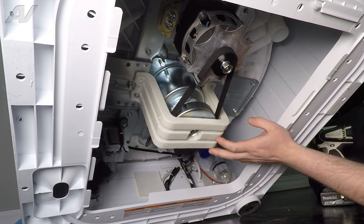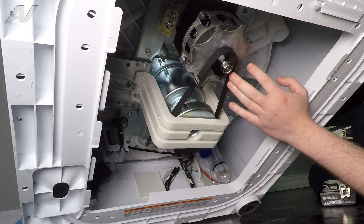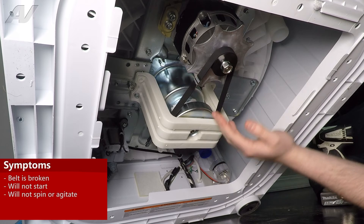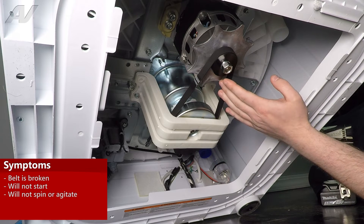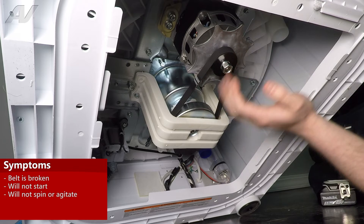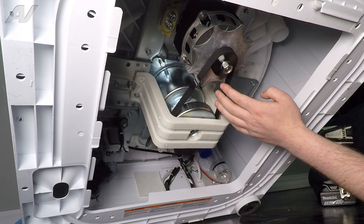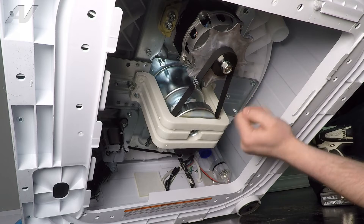Now that we have the unit properly tilted back, we have clear access to our drive belt. The main reason why you'd be replacing your drive belt is if it's broken. There could be some situations where maybe the belt is stretched and it's causing it to not go into spin or agitate. You may just want to do it for preventative maintenance.